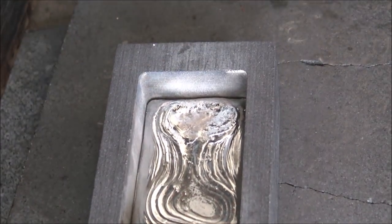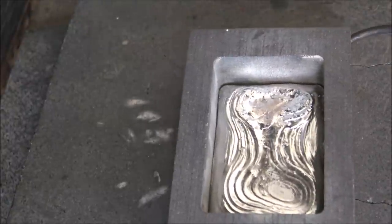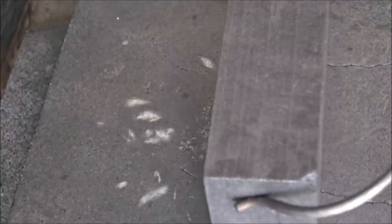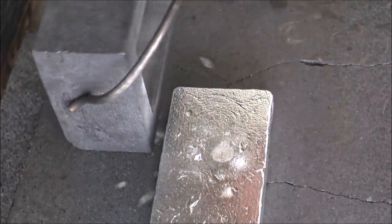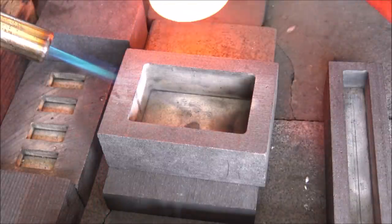For me that looked like a stunning piece and one not to just throw away. We ended up talking with the customer about it and they really loved it too. So you can sometimes have these ugly ducklings which actually turn out to be pretty amazing pieces. This is one of those exceptions to the rule where if something goes wrong, it's not always a bad thing.